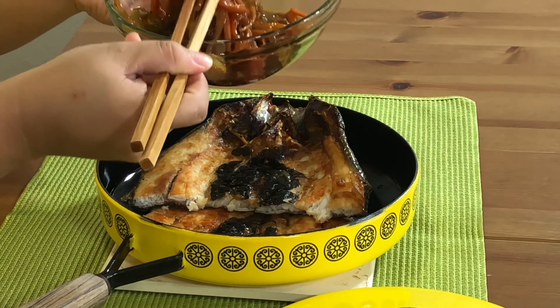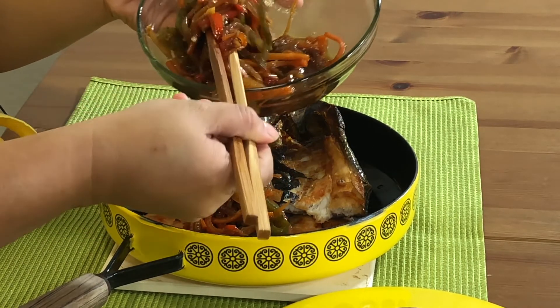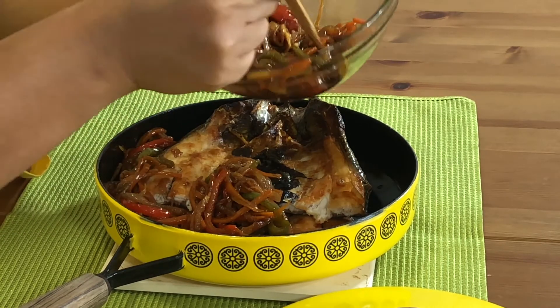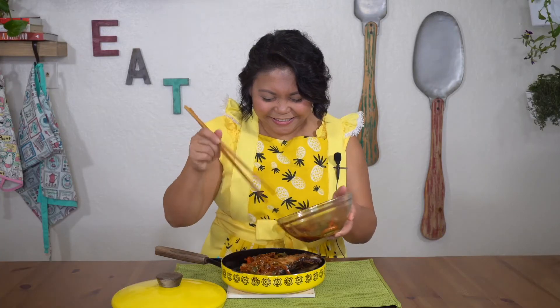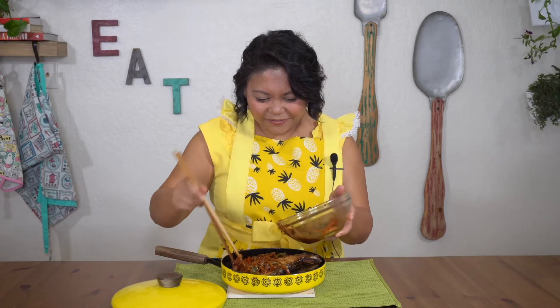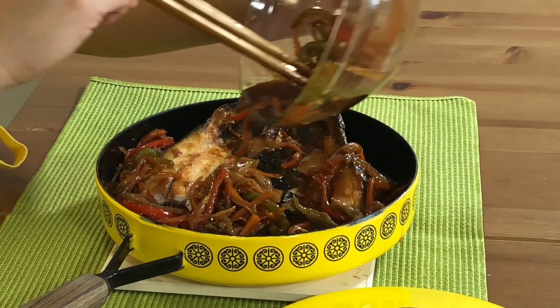Once our fish is cooked, we can arrange it in a nice dish. To keep your food hot, always use a plate that's been heated. We're going to take our vegetables now and arrange them around our fish, and also put a little bit on top. Then we're going to take the liquid and spread that deliciousness everywhere.